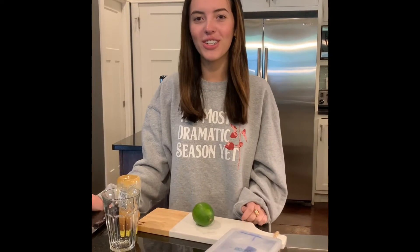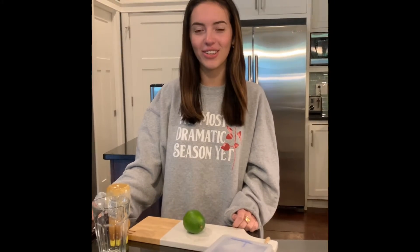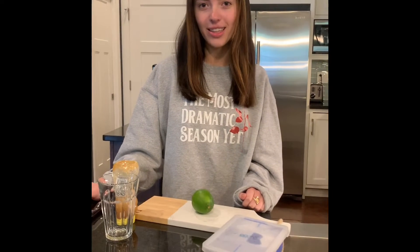Hi guys, my name is Carmen and I'm going to show you all a helpful way to keep hydrated during the hot summer season. What we're going to be making today is a refreshing lime and honey drink.